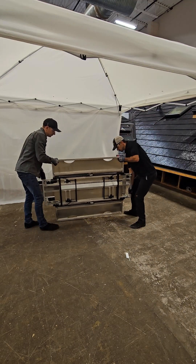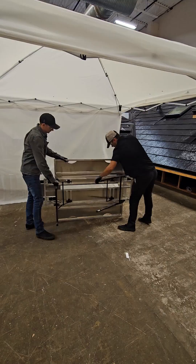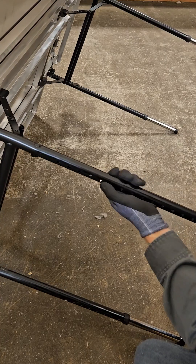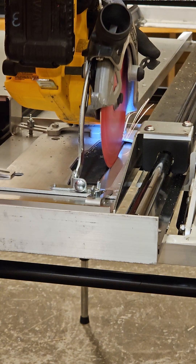When setting up the tile trimmer for the first time, there are two steps to prepare the unit for operational use. The legs will need to be adjusted to the desired height, and the circular saw plunge cut into the sled for its securement position.